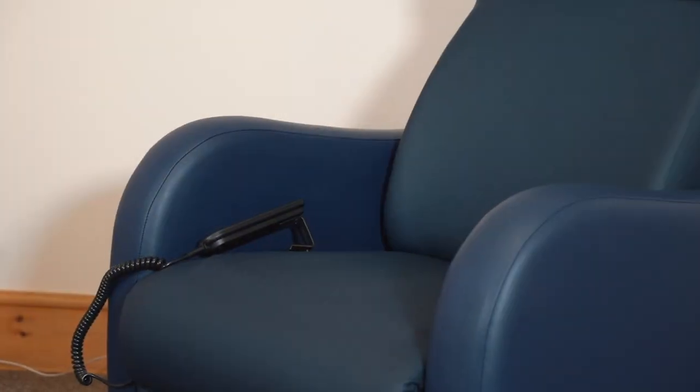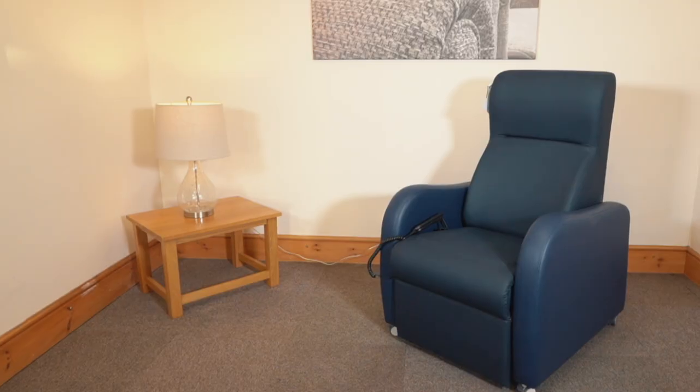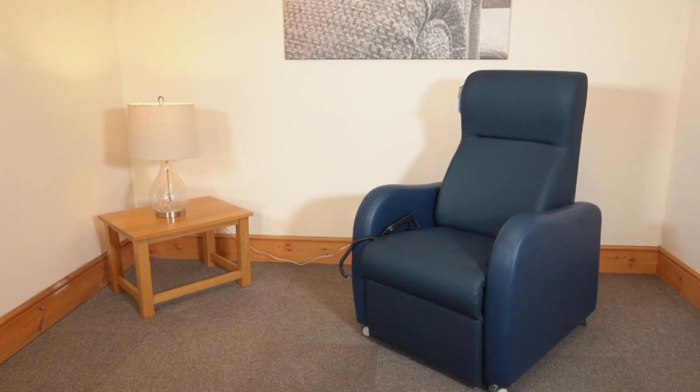Hi, this is Justina from Stuart Mobility and today we'll be looking at the Stamford from Repose Furniture. The Stamford recliner is designed for everyday use. It's ideal next to a bed or in a lounge of a care home, hospital or hospice.